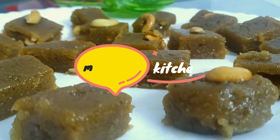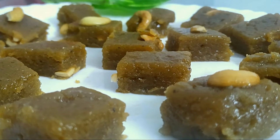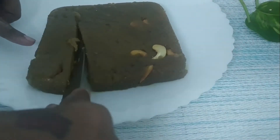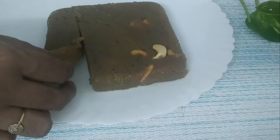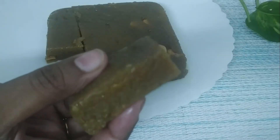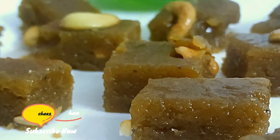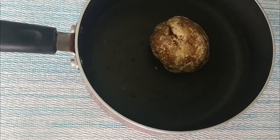Hello friends, welcome back to Madi Cheese Kitchen. Now we have a second recipe in the banana week. We are preparing this recipe, simple and easy. Subscribe to our channel to be the first to see more.